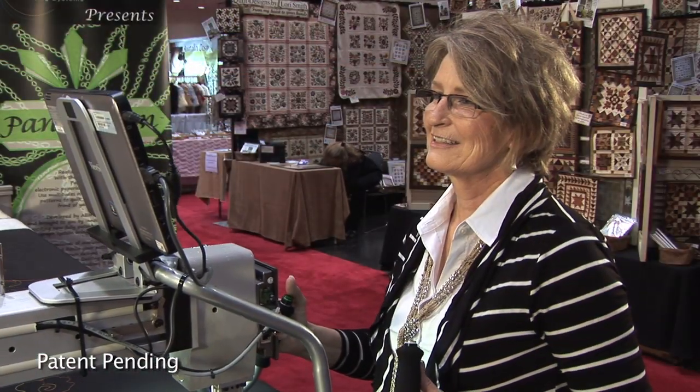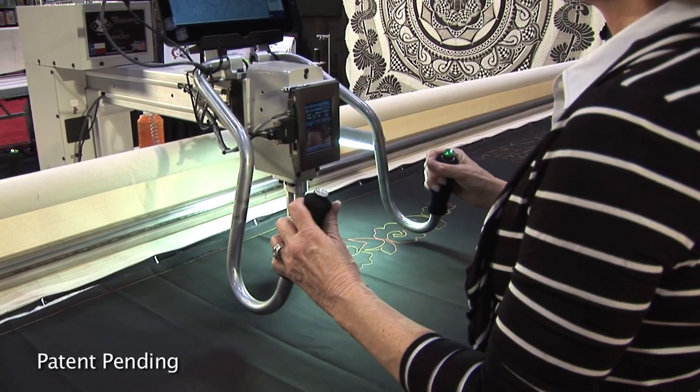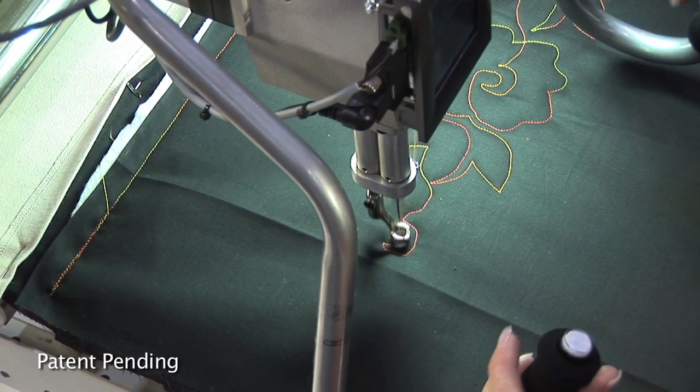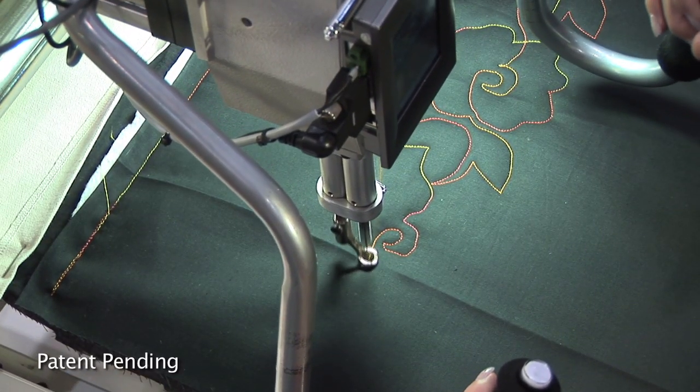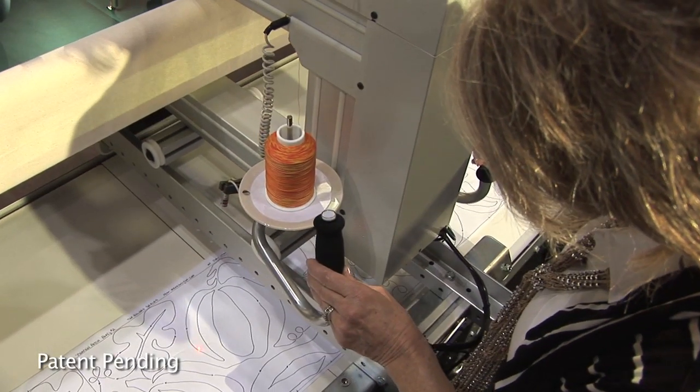There's nothing like the satisfaction of creating a quilt using your own two hands — your own personal touch producing a family heirloom. But even simple designs can be difficult to execute completely freehand, and that's the reason so many of us use pantographs for guidance.